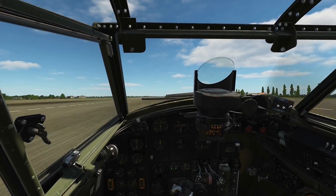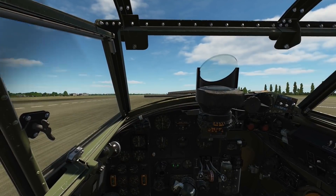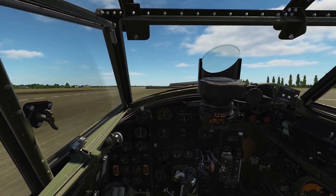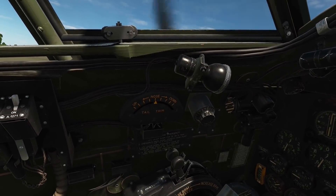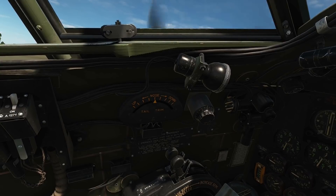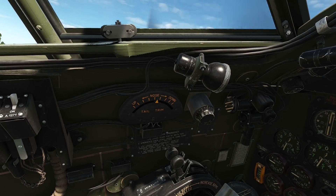Our first pre-take-off check is associated with the elevator trim and is dependent upon how heavily the aircraft is loaded. The setting also depends on whether flaps are being used for take-off assistance. With the flaps up, a lightly loaded aircraft will require half a division of nose heavy trim, highlighted on the elevator trim panel to our left.